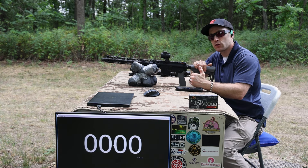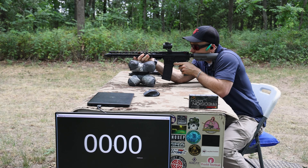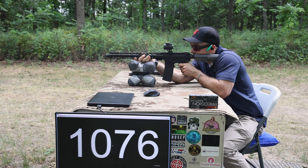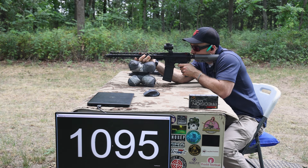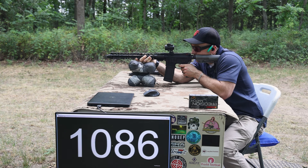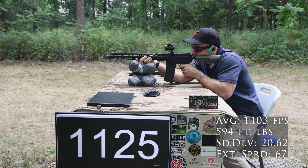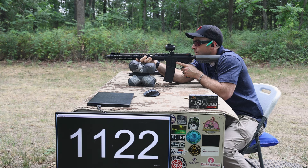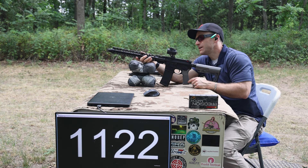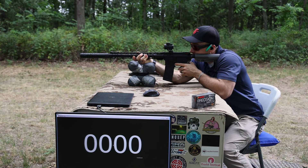Now on to our 16 inch. This is where it can get a little squirrely — depending on the load development, you can go supersonic with a longer barrel. This is another PSA build. We're very close to supersonic with this load in the 16 inch. We didn't get locked back. Let's throw the can on this — we've got our JK Armament rifle kit on here — and see if we go supersonic.